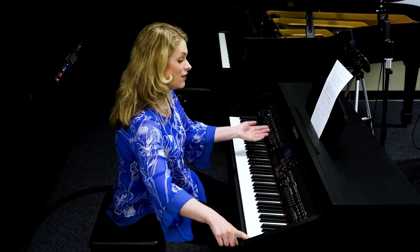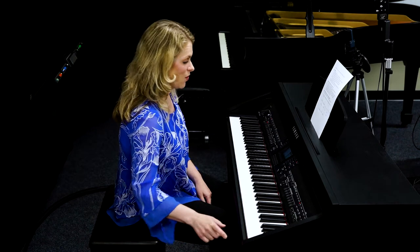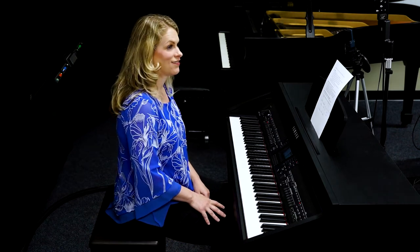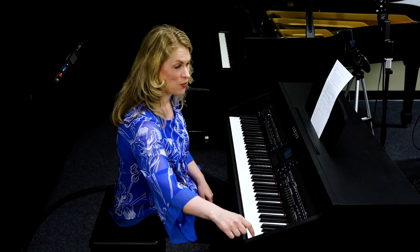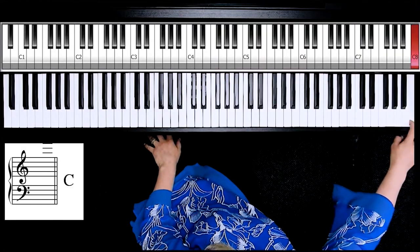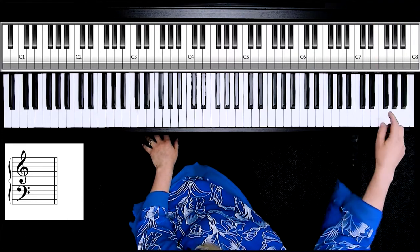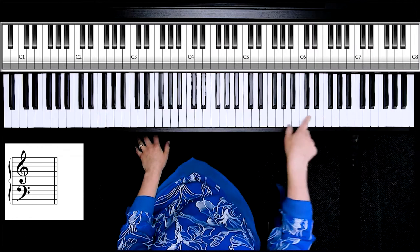Practice getting it in ascending order until that's comfortable — that'll feel pretty easy quickly. Where it gets harder is descending. Start at the top; you might need to write it out in front of you. Practice saying it out loud so you learn as you go: C, B, A, G, F, E, D, C — all the way in reverse order.